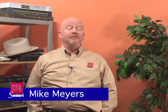Hello. My name is Mike Myers. I'm the author of McGraw-Hill's CompTIA Network Plus Certification Exam Guide, as well as the popular textbook McGraw-Hill's CompTIA Network Plus Guide to Managing and Troubleshooting Networks. Woo, that's a long title.